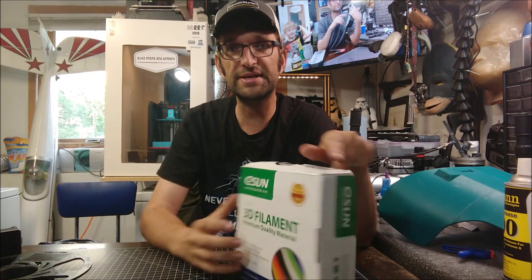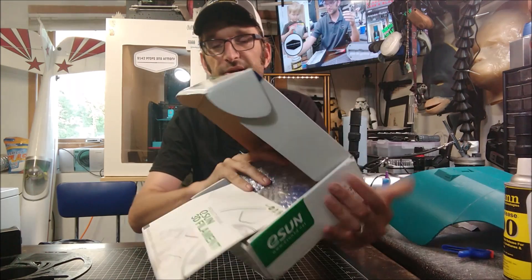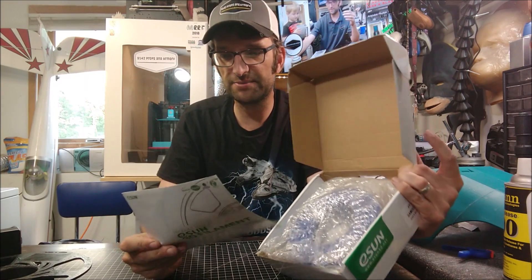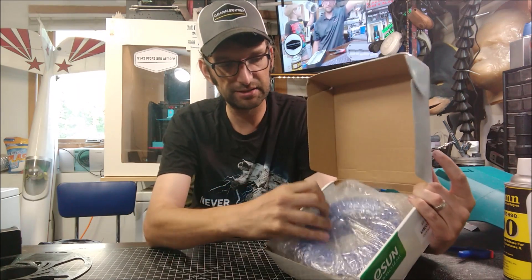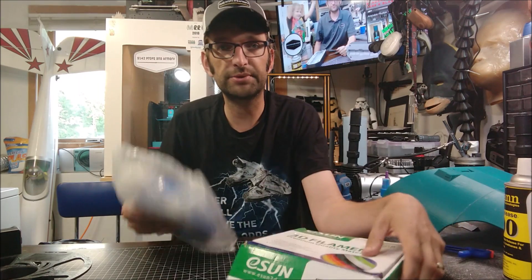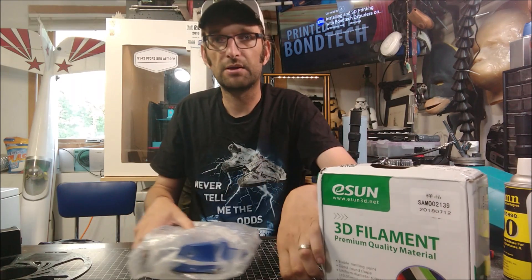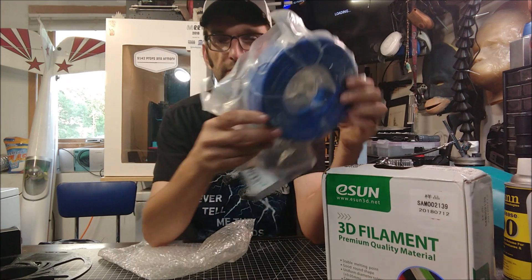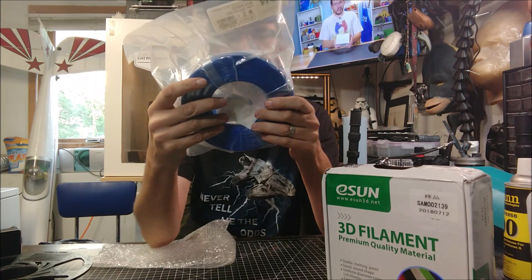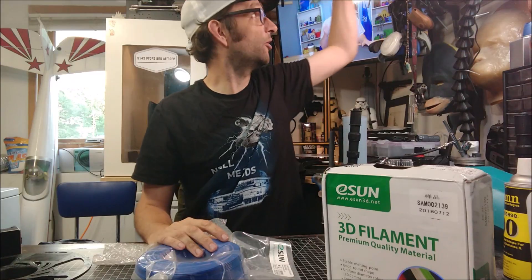So let's take a look at what eSun sent over for us to check out. eSun is nice filament — I have used it before in the past. On the inside we have a booklet covering eSun's product line with some good information. And inside we have our reusable spool of filament. It is a lovely blue color and it is vacuum sealed very, very nicely — so let's go ahead and get that opened up.